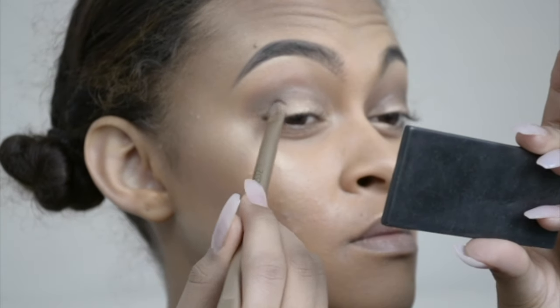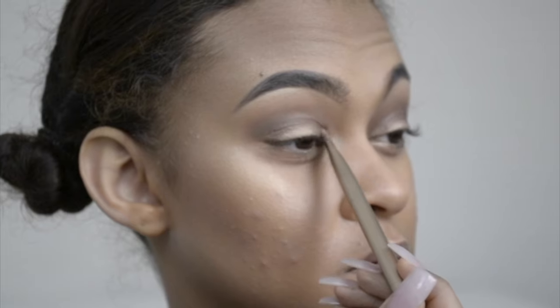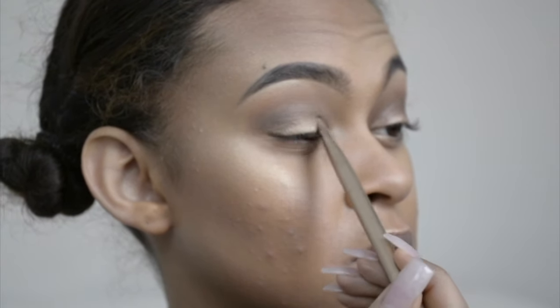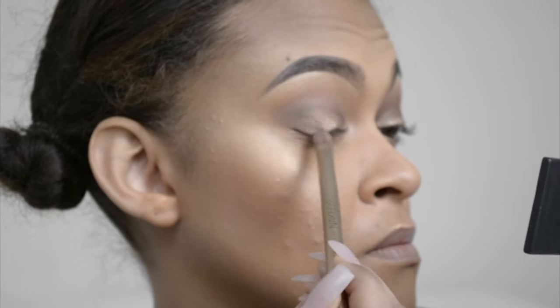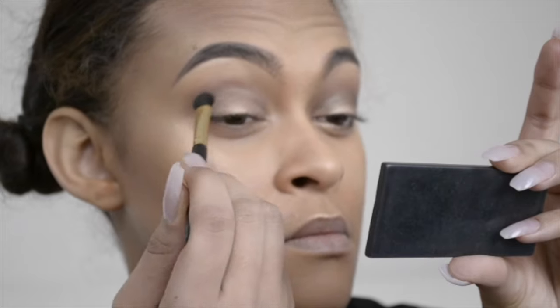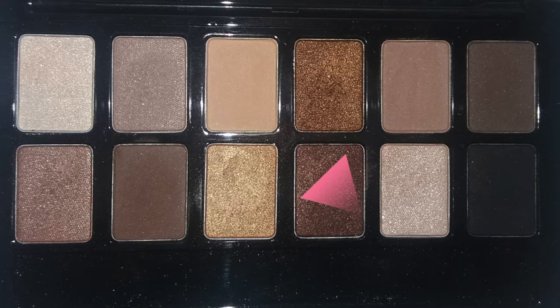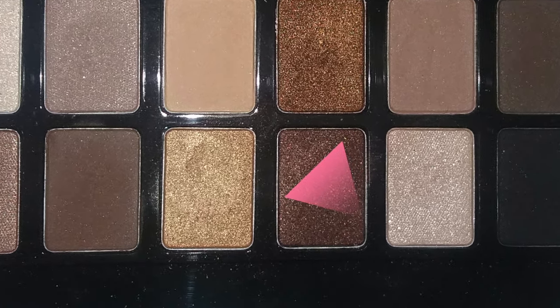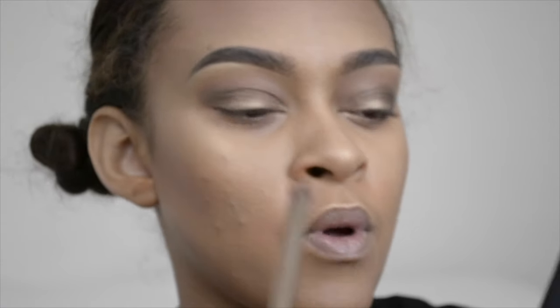Then I take the shade Snake Bite from the Naked 2 palette and I place it on my outer lid and the inner corners of my eyes. Don't forget to swipe your brush on the cotton pad to get out the last color you used. Then I go back in with that fluffy eyeshadow brush and my bronzer to make sure that gold eyeshadow is blended out — we don't want any harsh lines.